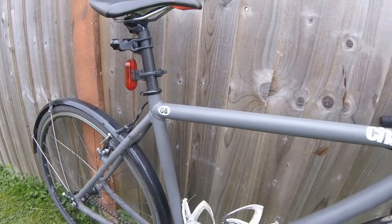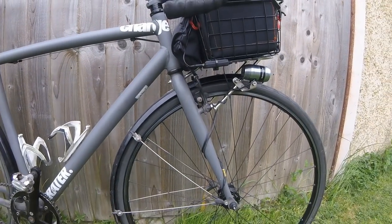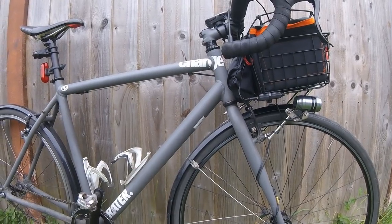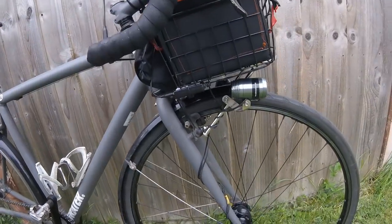So there we go — magical bicycle, made magical by the dynamo and Sinewave Revolution. I've shown you the bike. Now all that's left is to ride this Paris-Brest-Paris dress rehearsal ride, see if I can get around. I'm quite looking forward to it — see you in the next video.